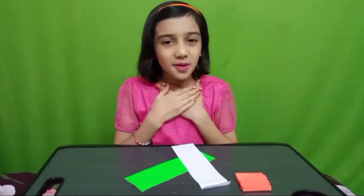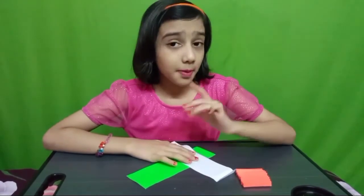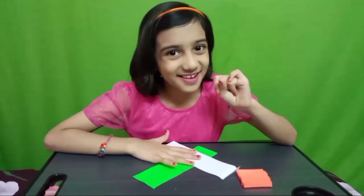Hello friends, I am Charmy. Welcome back to my channel. Republic Day is coming — what will we make? A badge! It will be fun.